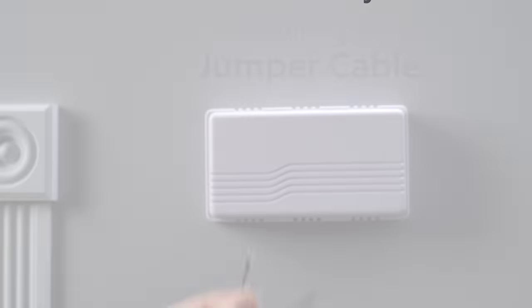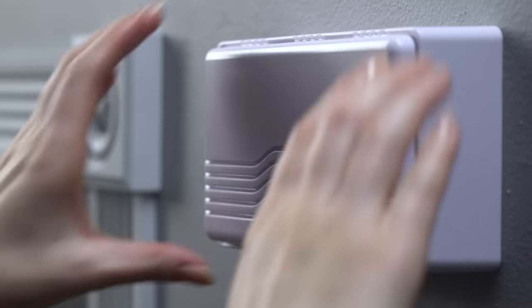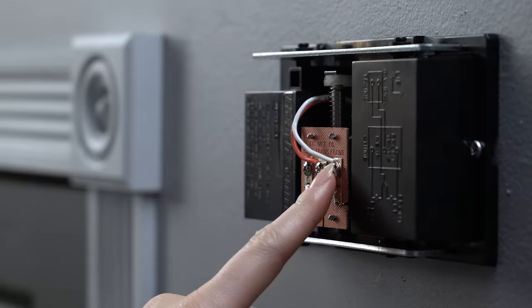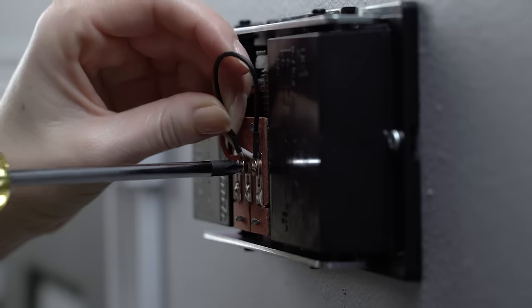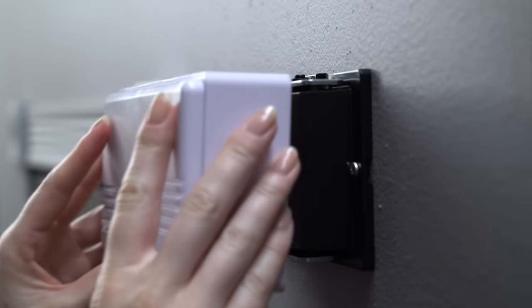Now that the power is off, let's install the included jumper cable in your doorbell chime. First, remove its cover. Then loosen the terminal screws marked FRONT and TRANS, taking care to leave the existing doorbell wires in place. Connect the jumper cable to these terminals, tighten the screws, and pop the cover back on.